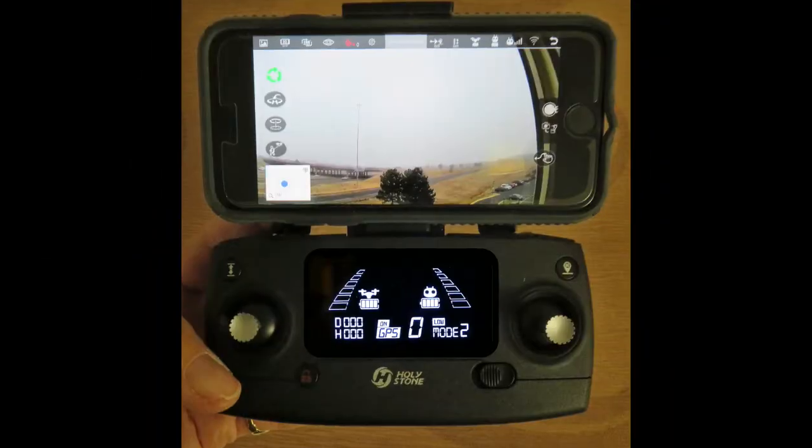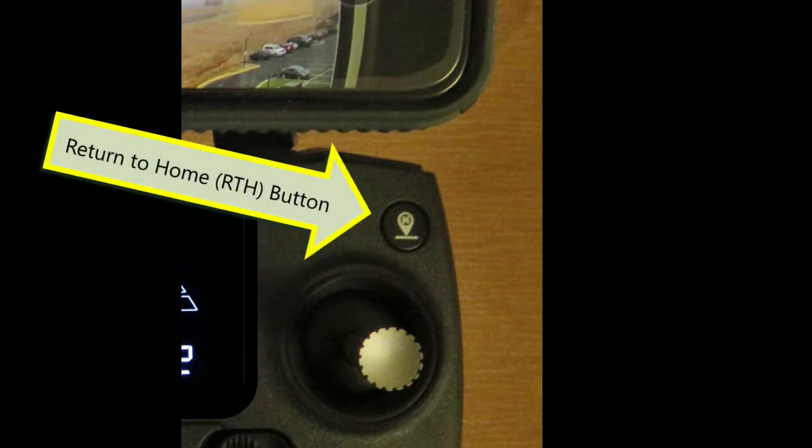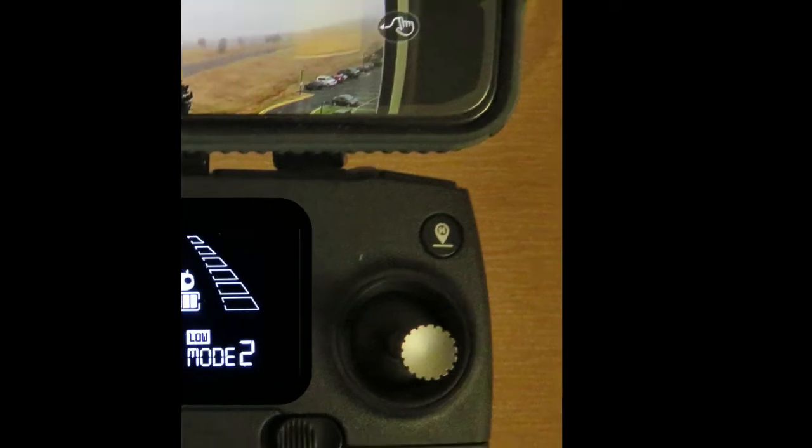Probably the most important AI function is the Return to Home or RTH function. If the communication link fails, the battery reaches a low state, or I push the RTH button, the drone will automatically return to the spot from which it took off — an extremely handy tool, especially for us newbies. Once RTH begins, the drone will rise to about 100 feet, fly itself directly above the landing spot, then descend and land.